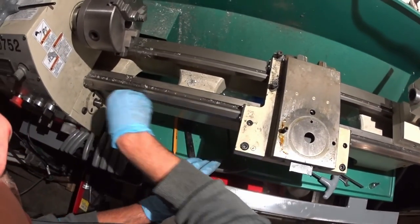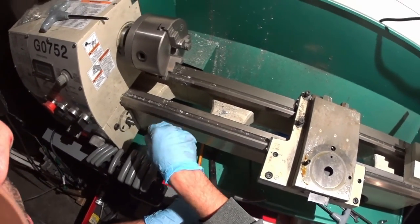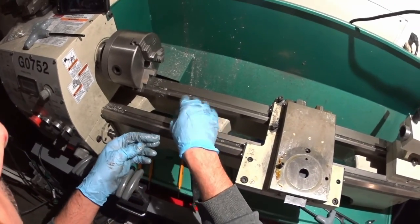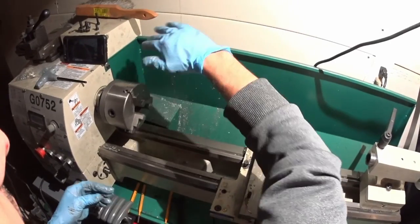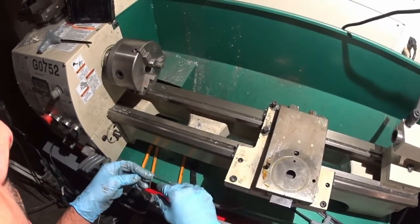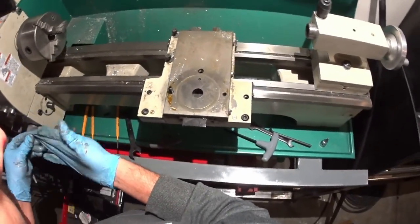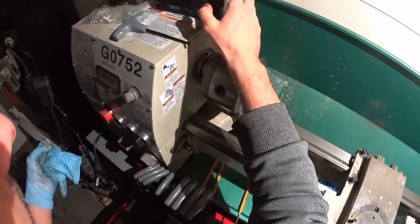I don't plan on painting anytime soon because I don't have the room. And before I even start making chips on this, I need to make some sort of splash or chip shield so I don't get chips on my car. Alright, I'll cut this one short and get to work on the other parts. Thanks for watching.